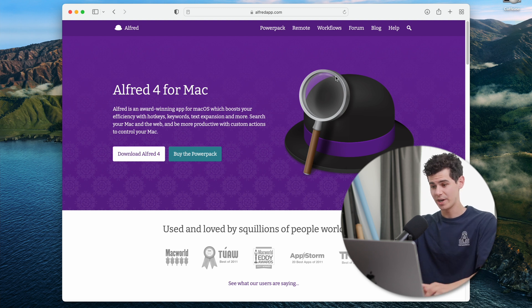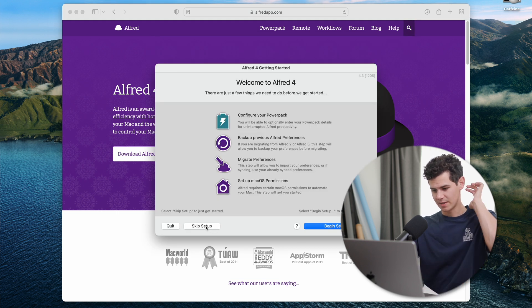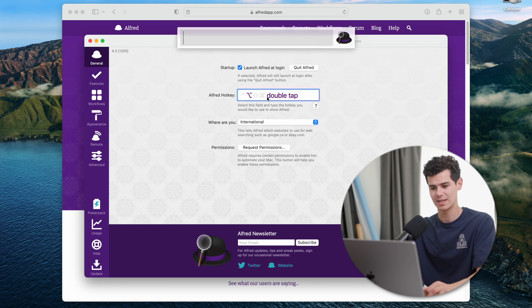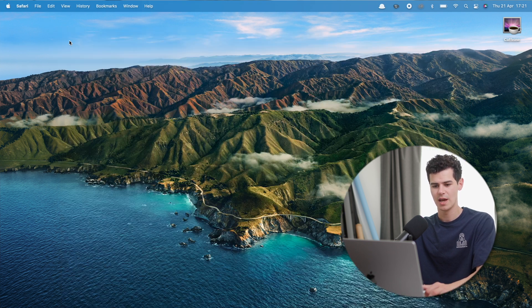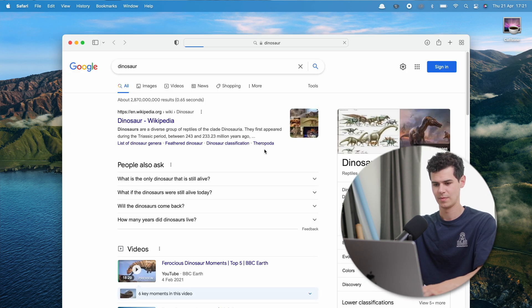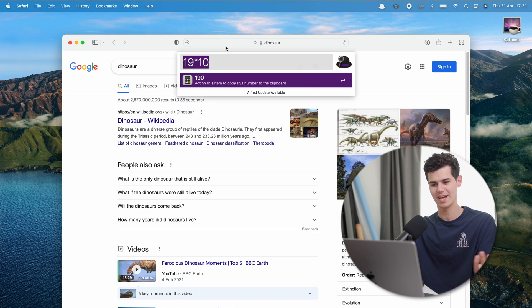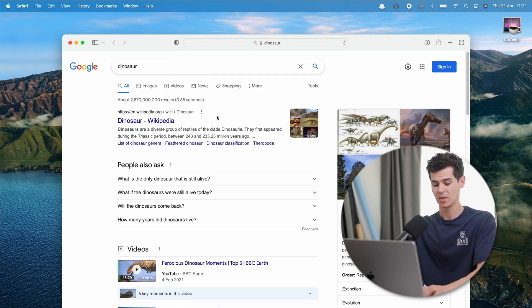Next is an app I use every day called Alfred. Download it and launch it. Double-pressing the Option key brings up Alfred's search bar — it's a much more comprehensive quick-search tool than Spotlight. You can type a search term and it immediately opens a Google search, type a math expression and it uses the calculator, or type an app name to launch it instantly.